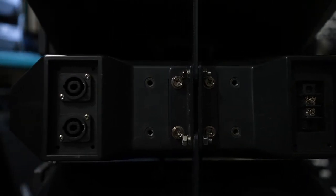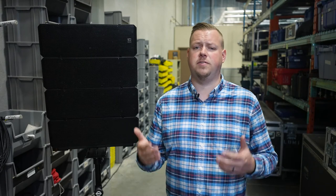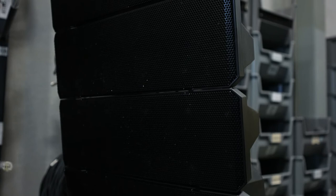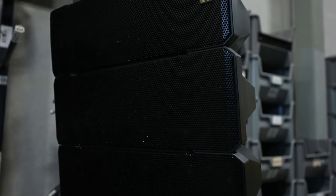AV and live events isn't going anywhere, so having reliable companies like Toa pushing out products like these that Evolution feels safe recommending to our clients is a really comforting feeling. When it comes to showtime, nothing can go wrong, and we trust that Toa speakers will have the ability to perform perfectly.